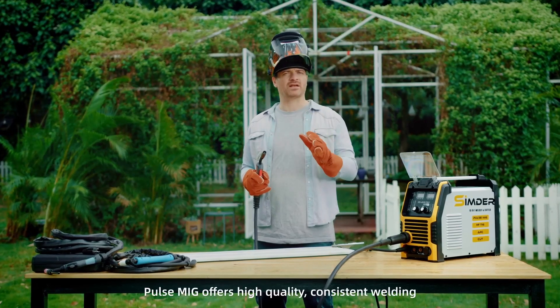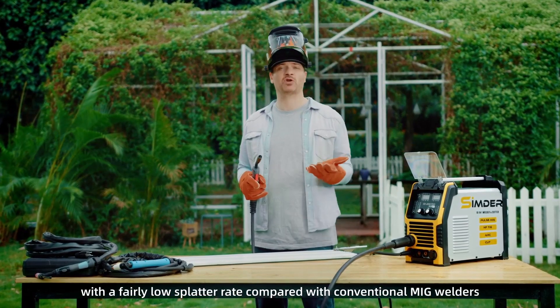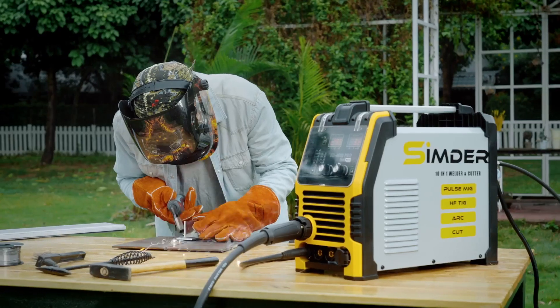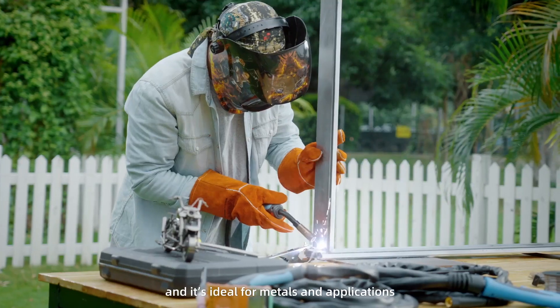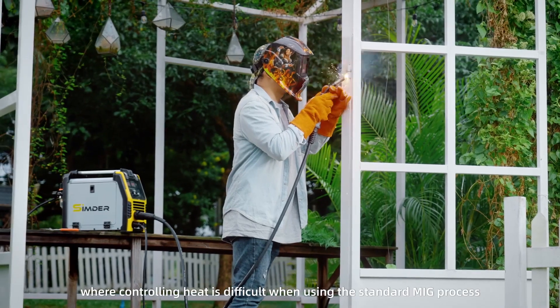Now, PulseMig offers high-quality, consistent welding with a fairly low splatter rate compared with conventional MIG welders. And it's ideal for metals and applications where controlling heat is difficult when using the standard MIG process.